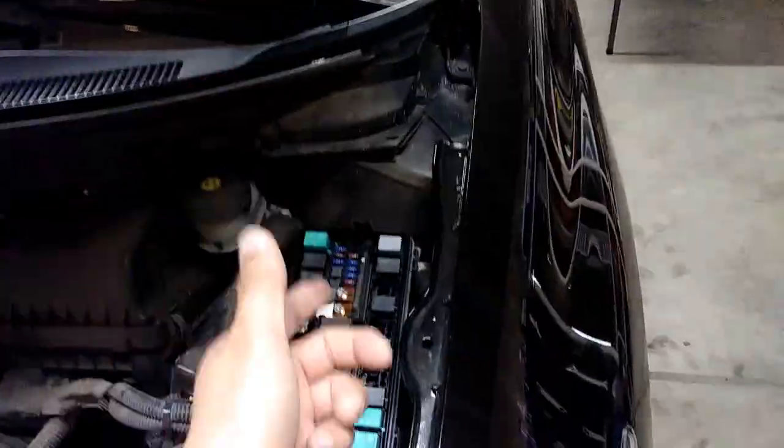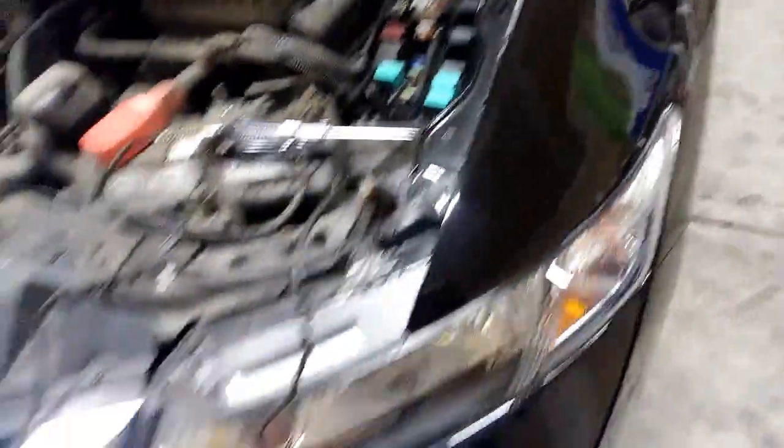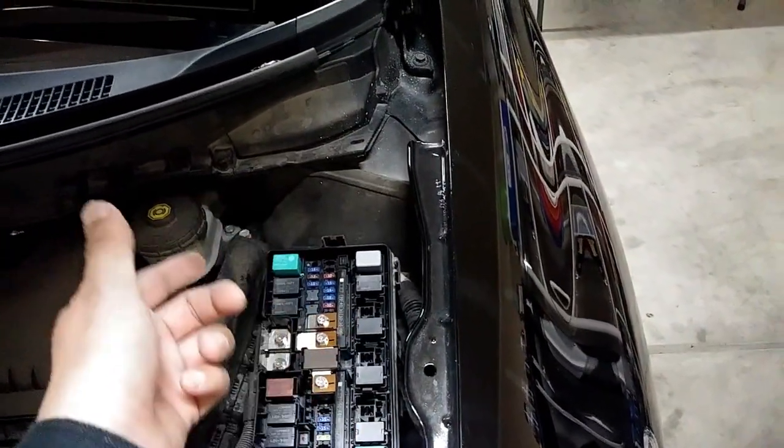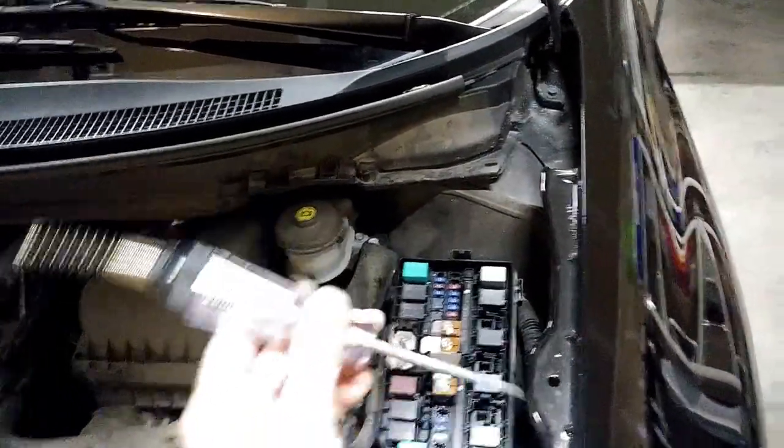Here's what I'm gonna do: I'm gonna turn on the car and then I'm gonna turn on the headlights, and after I do that there should be power or electric current running through the fuse. And when I touch the fuse, the light should come on.